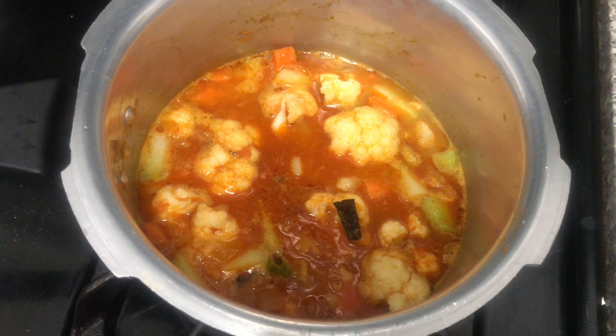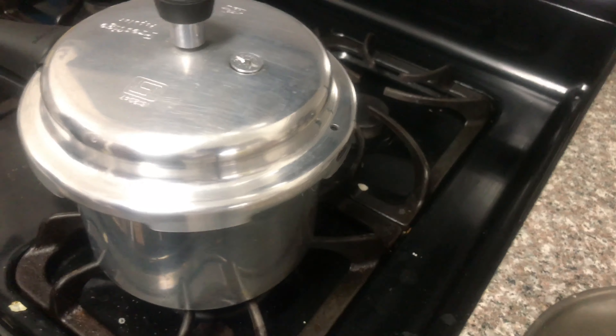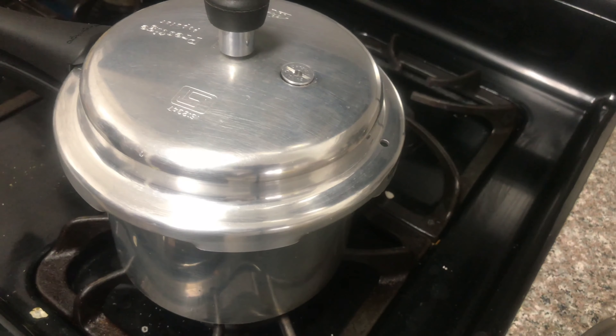Then I am going to put a pot on and close the lid. Then I am going to get a whistle on the stove.